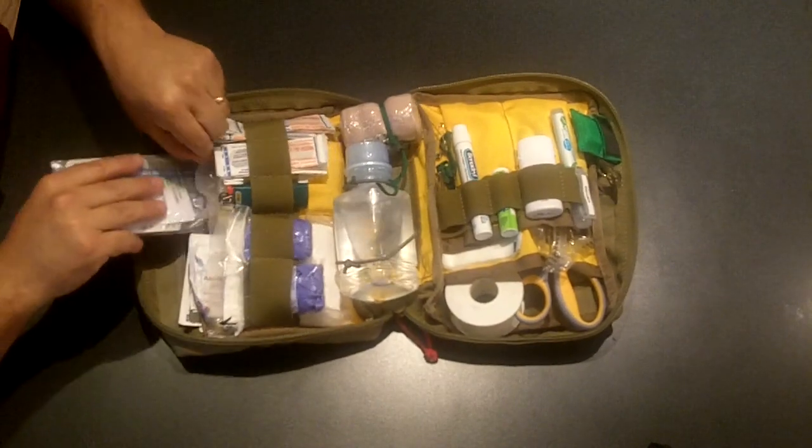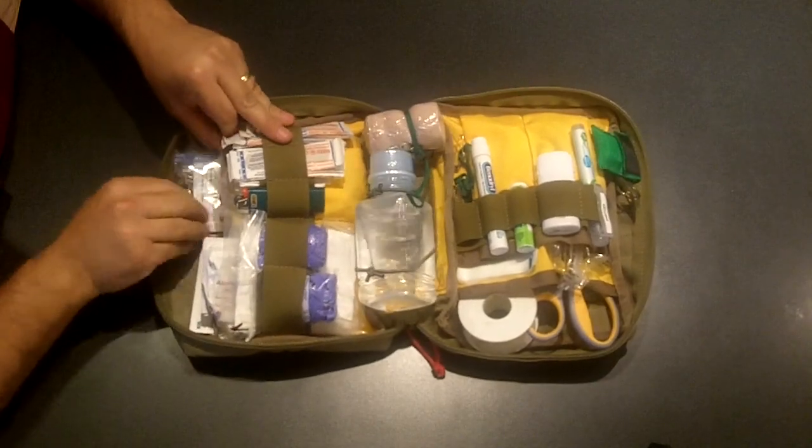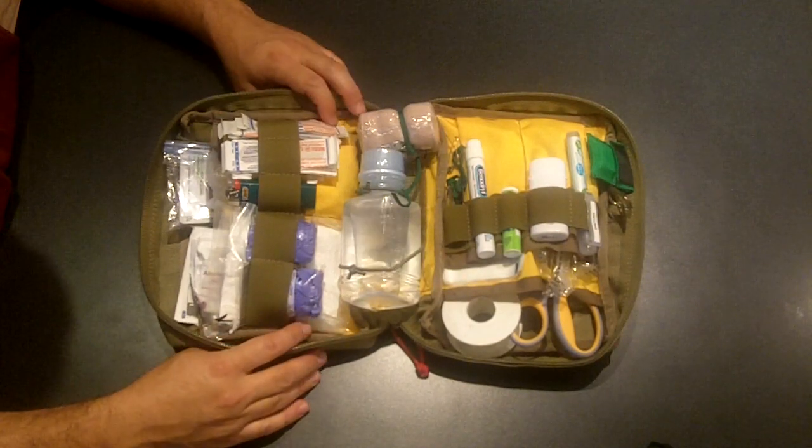So that is my new travel first aid kit. This will be going with me to the beach for the week — heading down to Nags Head for our annual vacation. And when camping picks up again in the fall, this will be going with me on that too. Thanks for watching.